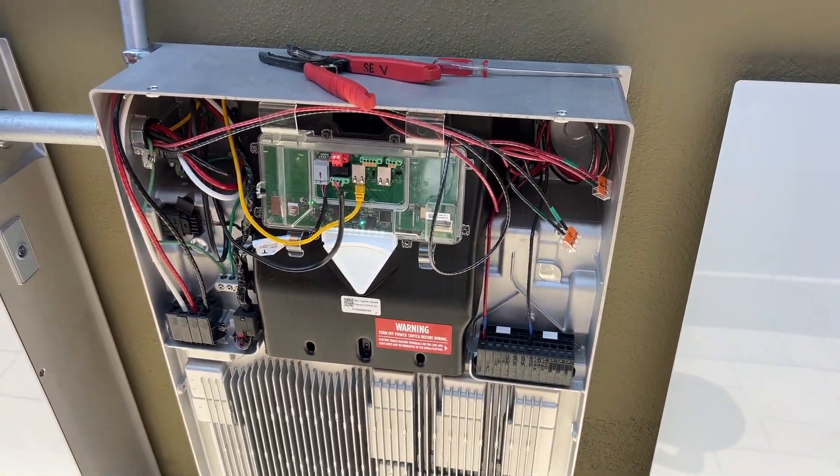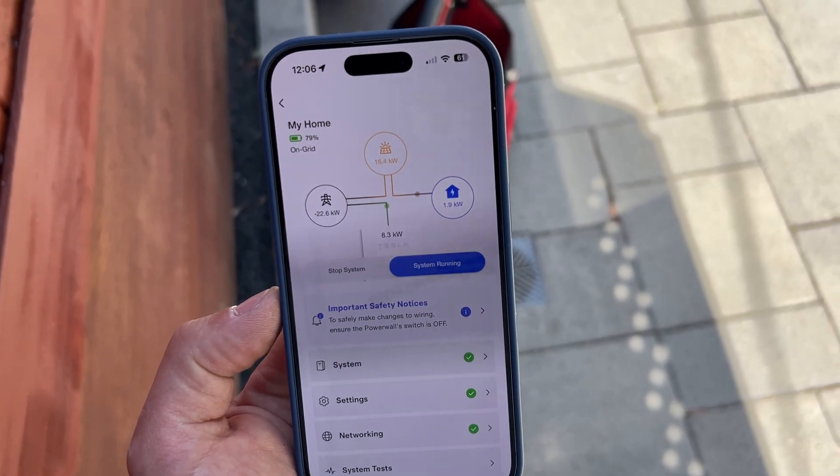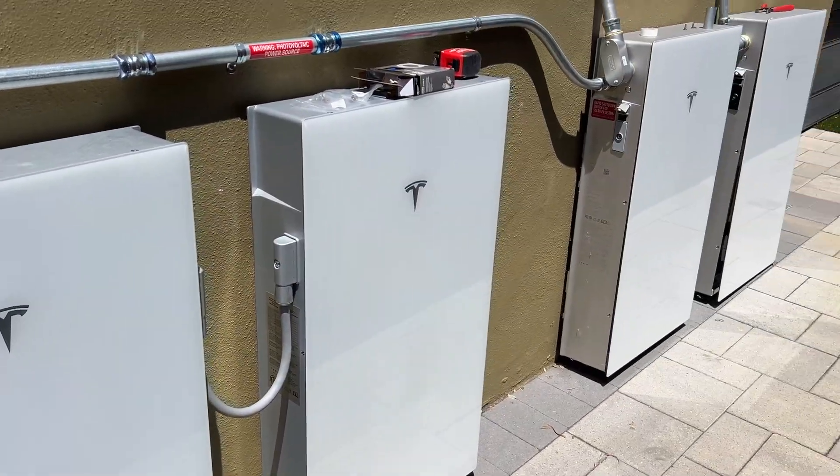After updating the firmware on the expansion units, the Powerwall is going to discharge to be at the same state of charge as the expansion units, and then the system will resume normal operation.